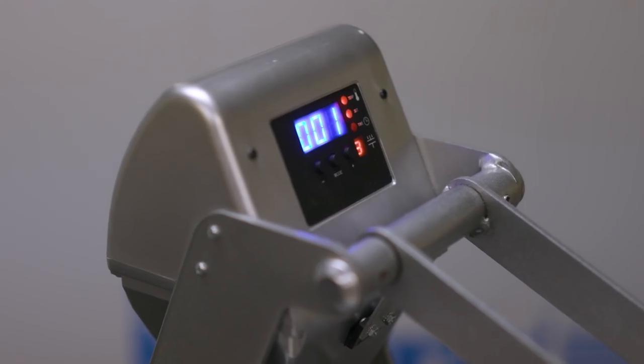Hey guys, I'm Tori with Bella Canvas. Heat press is a really easy technique you can use on all of our products. So today we're at Stahls, the leading manufacturer in the heat press category, to show you how to heat press on a few of our top-selling fabrics.